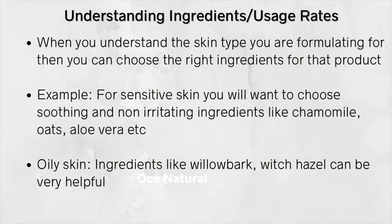For sensitive skin, you want to choose soothing and non-irritating ingredients like chamomile, oats, and aloe vera — and I would recommend fragrance-free products, as fragrance can irritate sensitive skin. For oily skin, ingredients like willow bark extract and witch hazel are good for calming inflammation and irritation.